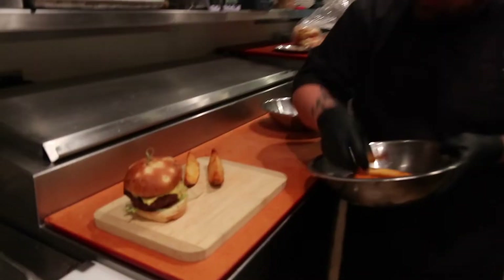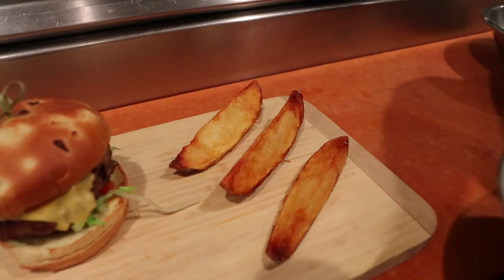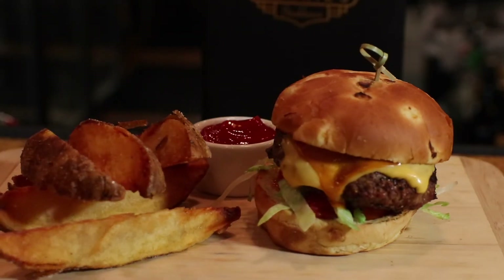The truffle fries are going to have a real mushroom truffle flavor, so it has an incredible umami on your mouth. And the burger is just going to be meaty.